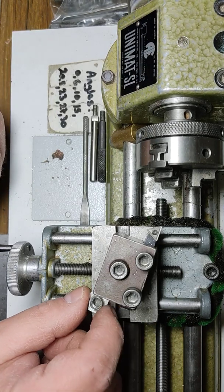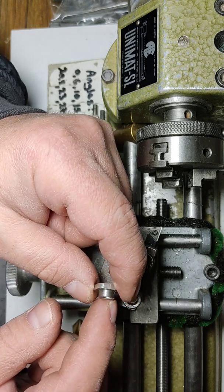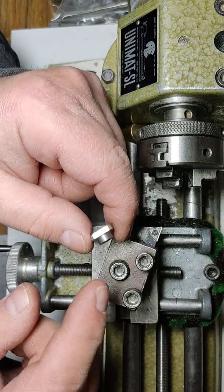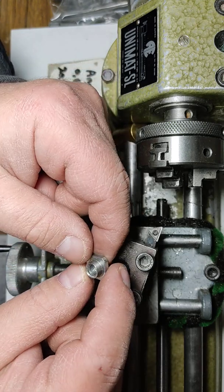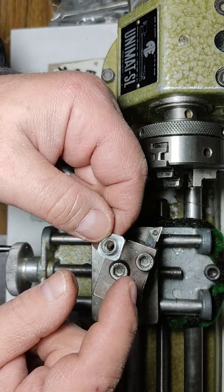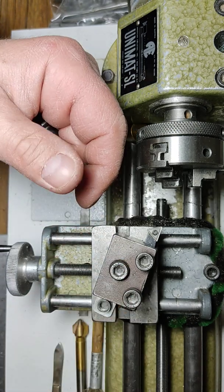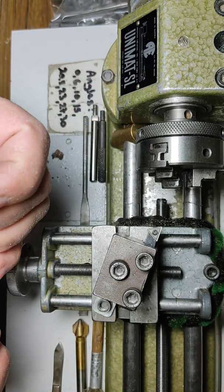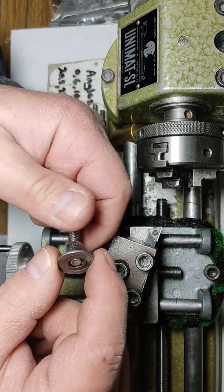Welcome to Small A. This is another quick lathe tip. I wanted to discuss these T-slot nuts that I showed you last time. They're still unobtainium, so we have to get something else — and here's my something else. This is an M6 T-slot nut.